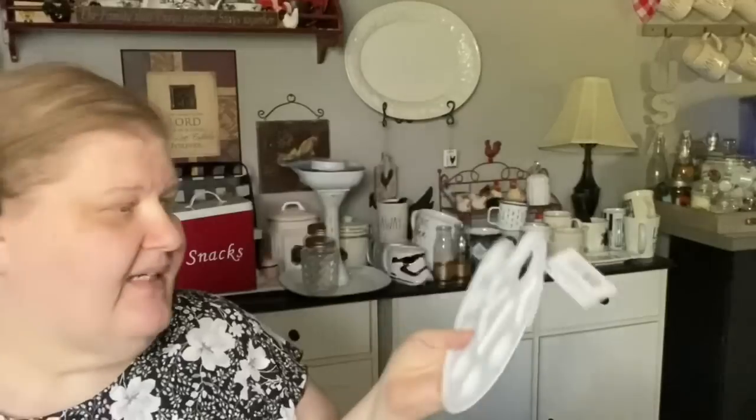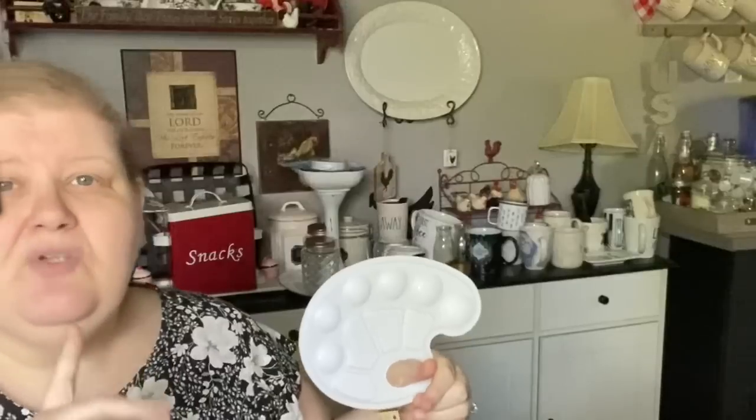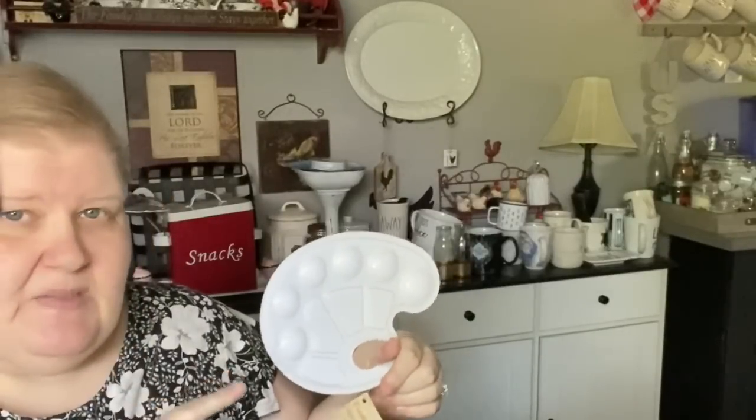They had a new palette - this might not be new to you but it's new to me. I know that the six little palettes is a great deal, but what I love about this palette is they give you six paint cups but also four mixing trays.